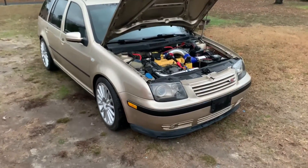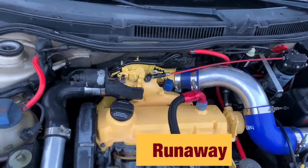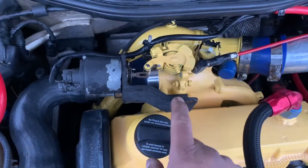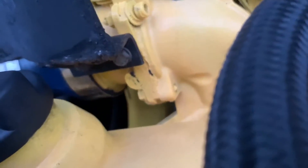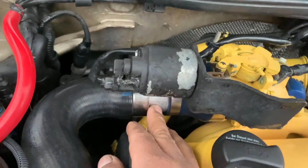Hello guys, today is going to be about a shut-off valve for a TDI in case of engine runaway. I invented this valve. This bracket right here - I bent it, welded it, and did a bottom bracket and bolted it to the bottom of the throttle body. The throttle body already has two holes for bolts, so I use it to mount my bracket. There's a coupler right here, two inches to three inches.